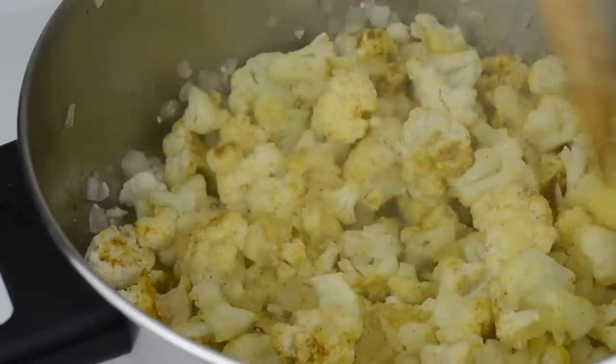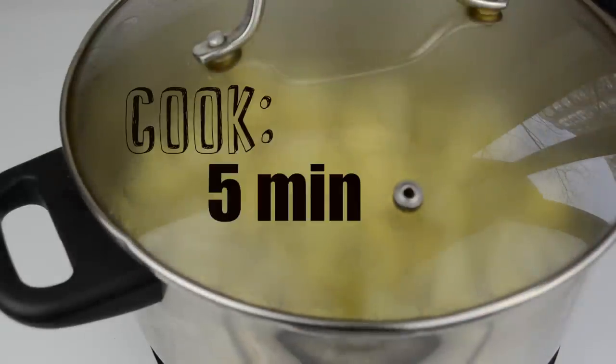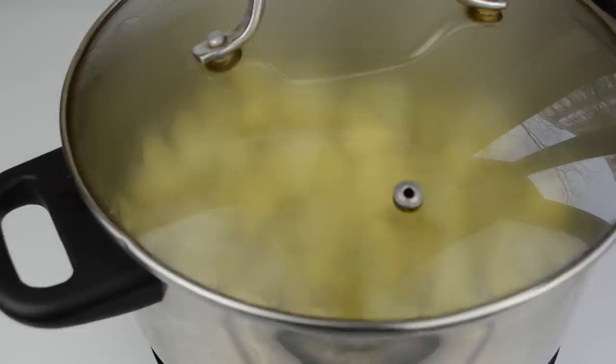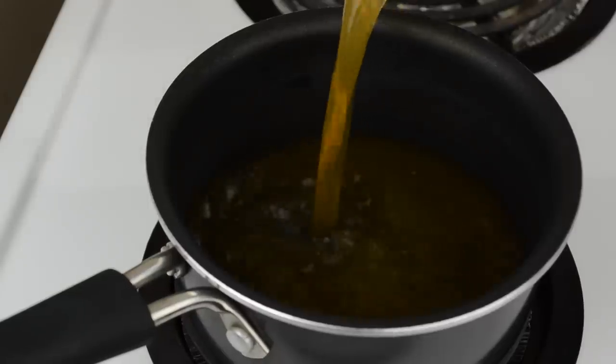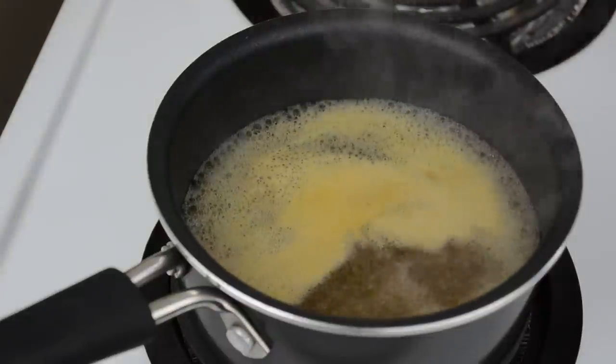Let the cauliflower cook like this for a few minutes, then cover the pot and cook for another five minutes. Don't forget that you can find the printable version of this recipe with exact measurements and directions on my website at fablunch.com.